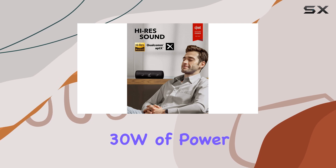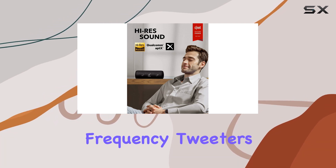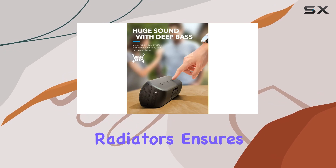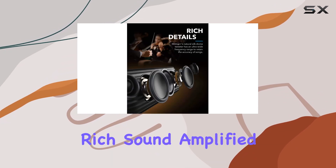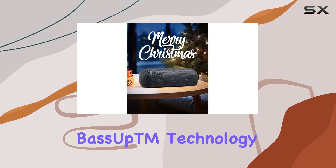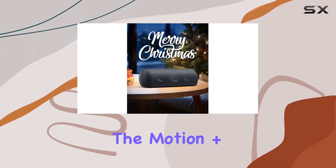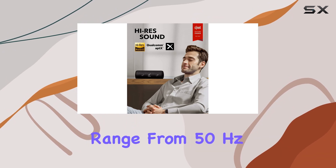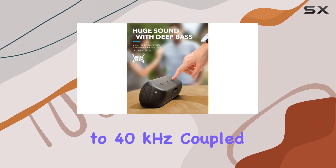The 30W of power, courtesy of two ultra-high-frequency tweeters, two neodymium woofers, and two passive radiators, ensures your room is filled with rich sound. Amplified in the low frequencies by the exclusive Bass Up™ technology, the Motion+ boasts an ultra-wide frequency range from 50Hz to 40kHz.